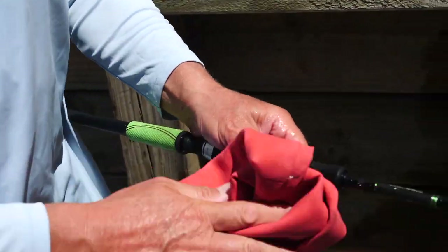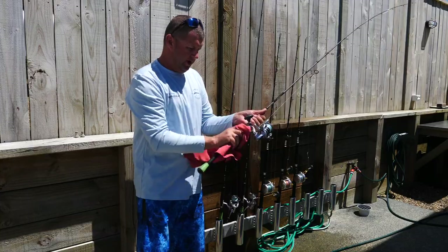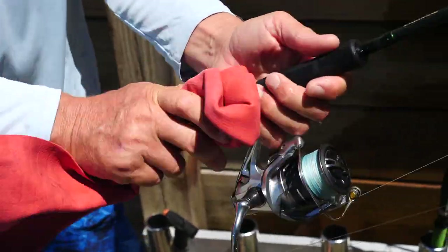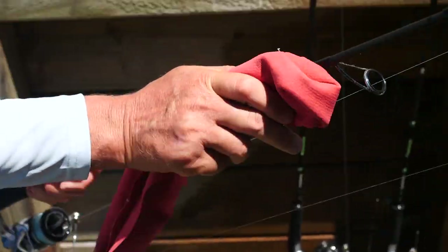Then we get the old chamois out and dry them off. Using the chamois also helps — if you've got any scales or a bit of grime, it actually helps take that off as well. And we do this every time we fish.